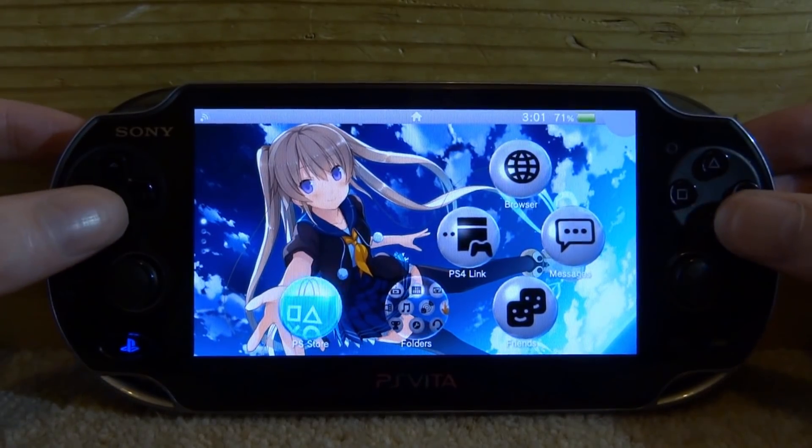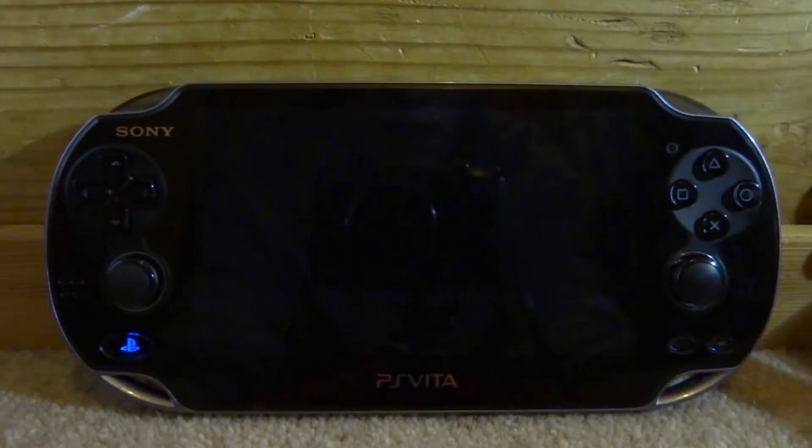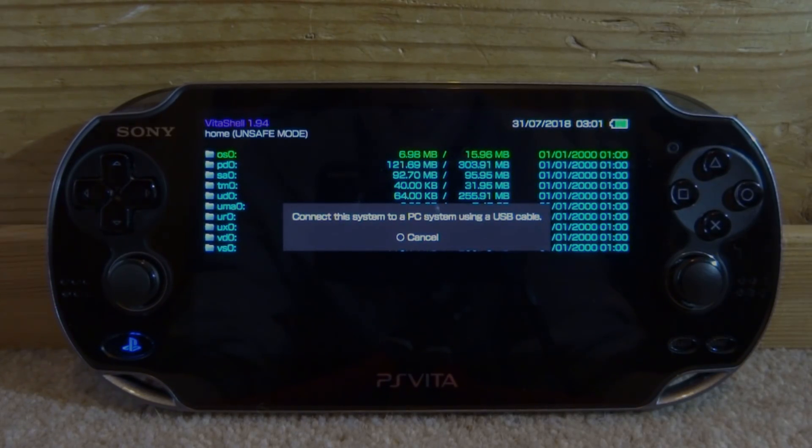So if you guys are interested in this, what you want to do is just go ahead and open up Vita Shell. Then just press Select, connect your PS Vita to your PC, and I will show you guys what to do next.